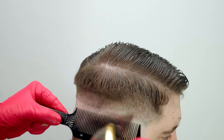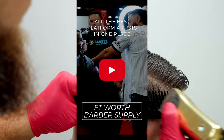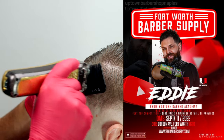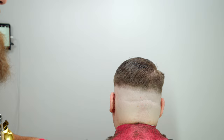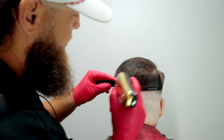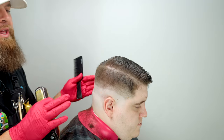If you need to learn more about clipper over comb, check out my full 30-minute video that breaks down every aspect. Also, we're going to Fort Worth Barber Supply in September — I'm teaching a hands-on class about clipper over comb. A lot of people feel it's complicated or that they can't learn it, but trust me, if you spend a little time with me I will get you comfortable with it. Shout out to Fort Worth Barber Supply for the invitation.